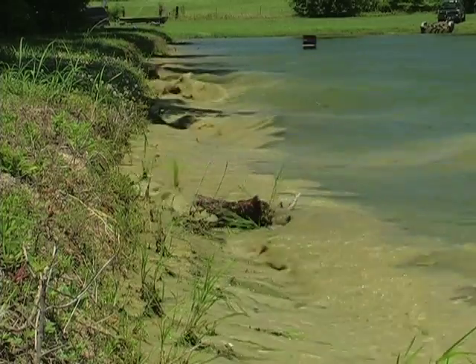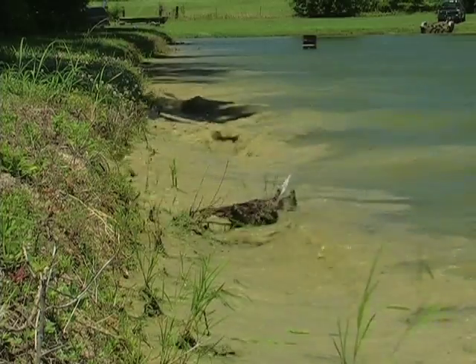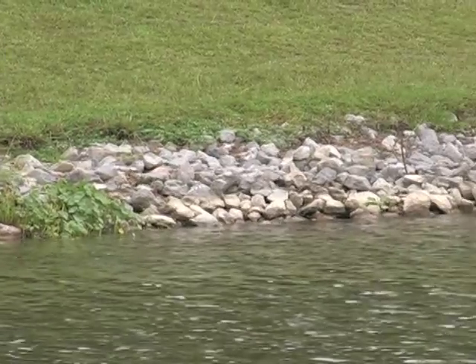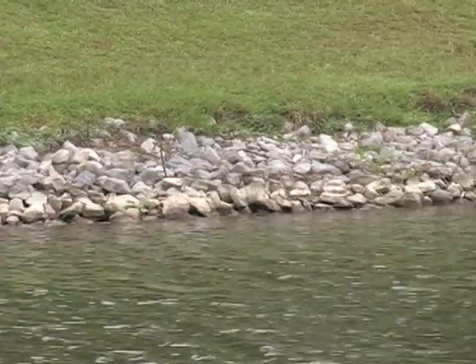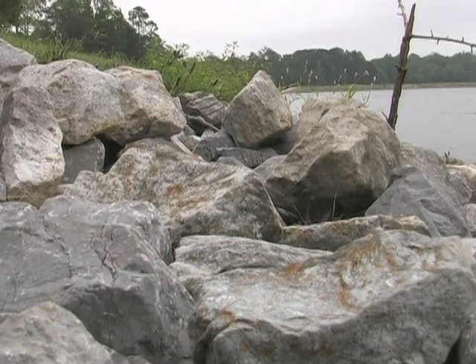In large ponds or lakes, wind may create waves that could severely erode the face of the dam. In this situation, the dam should be armored by laying filter fabric and covering with riprap about two feet above and below the water level on the pond side.